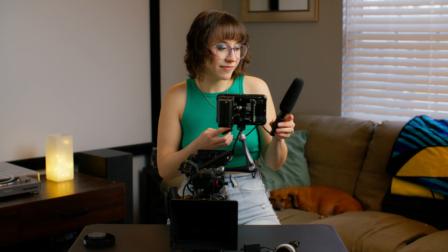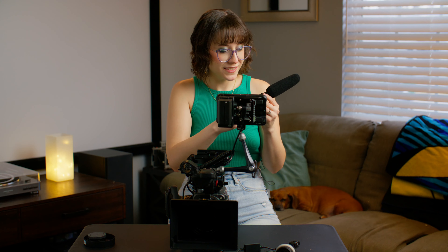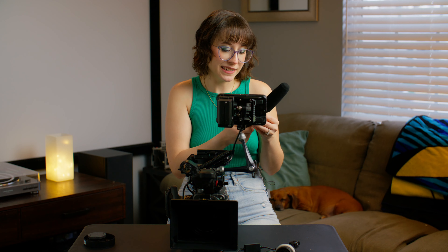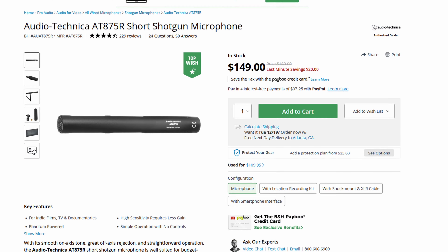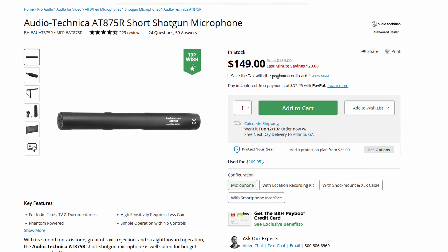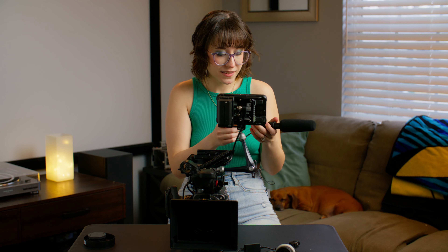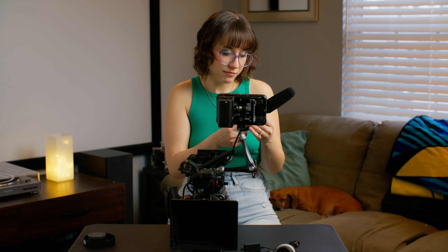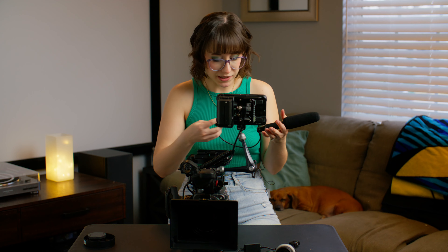So right there you have an Audio-Technica AT875R. What is the going rate for one of those? It's a mic, so it's going to be pretty high quality — your audio is important. Maybe $500? Going rate's about $150. It's not a super high quality mic. I bought it mostly to run as an on-camera mic, but it actually does sound really good and I've used it many times as a boom mic.